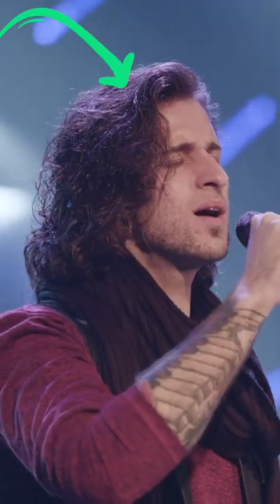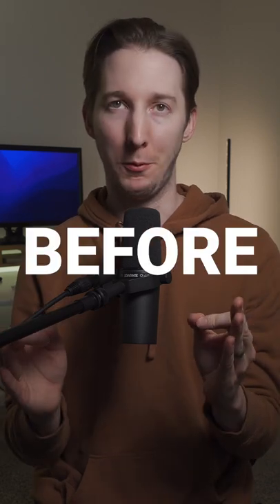Here's one super simple EQ technique that will help you clean up any vocal. Let me share the EQ golden rule: cut before you boost. There are very few occasions where boosting a frequency might help you out, but the majority of the time you should be looking for what you can cut.